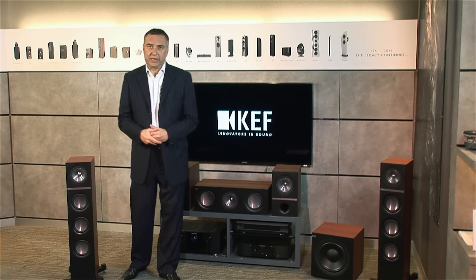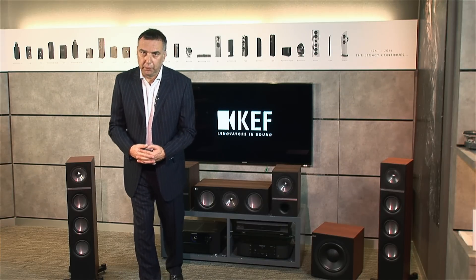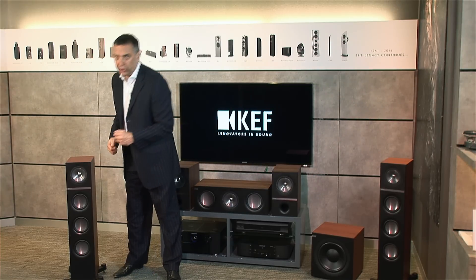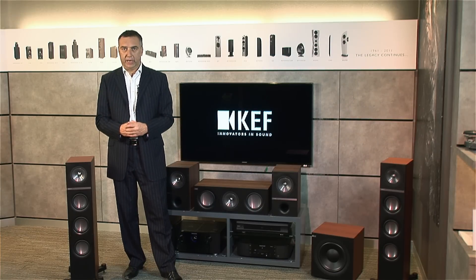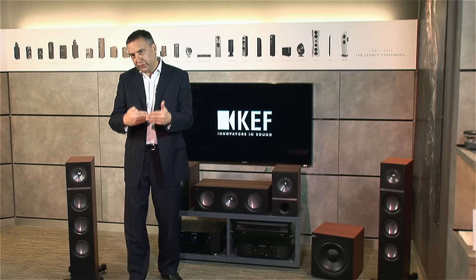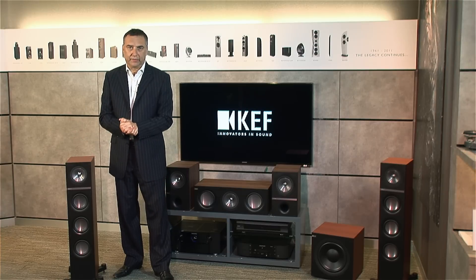Why is it our top seller? It's kind of obvious. Q-Series is really affordable. And Q gives a clue to the core technology — UniQ — which to many people is our best known technology. Later on, I want to show a few details of what we've done on our new Q-Series drivers.